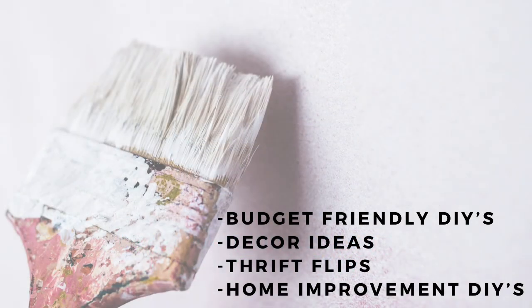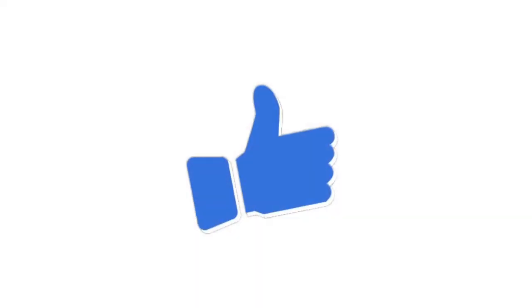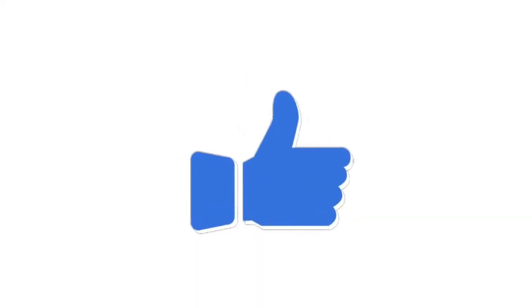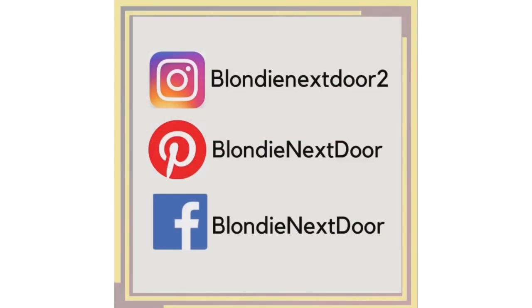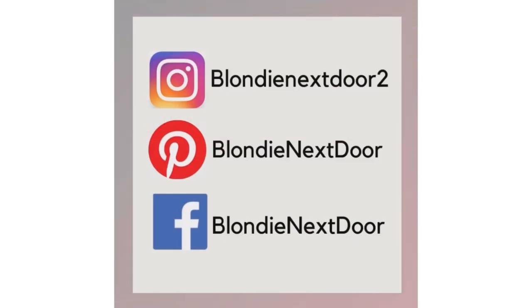If you're new to my channel, welcome! You can find a lot of budget-friendly DIYs, decor ideas, thrift flips, and I'm going to share a lot more home improvement DIYs — my husband will be included, which is going to be exciting. If you like that kind of content, please give this video a thumbs up and subscribe. Make sure you have the notification bell on so you don't miss future videos. I'm also on Instagram, Pinterest, and Facebook — come say hi!